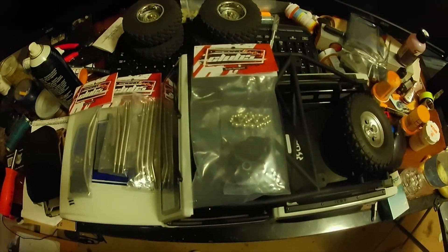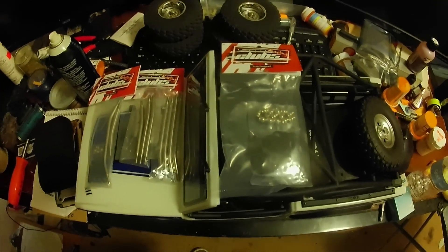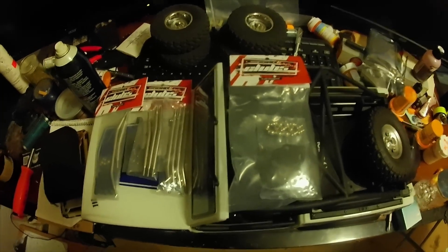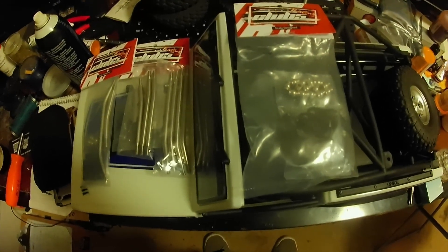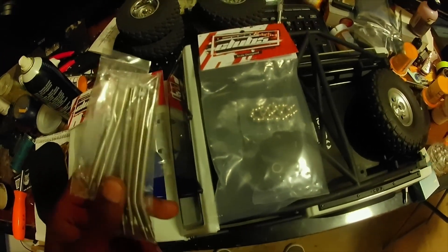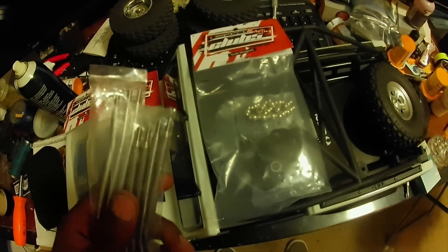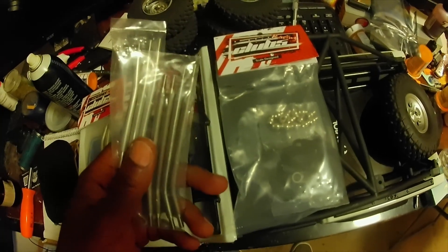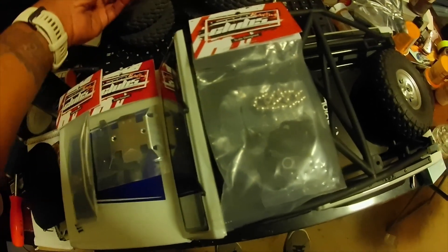It's your boy OG Redgro. I'm back attempting these high clearance links from Club 5. Got a couple of goodies here from Club 5 — got the high clearance links. Now, they don't have them specifically for the early Bronco; these are for the JLU Jeep. So we're going to see how that goes. So far it looks like it's going to work out.